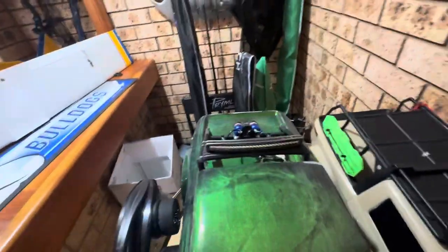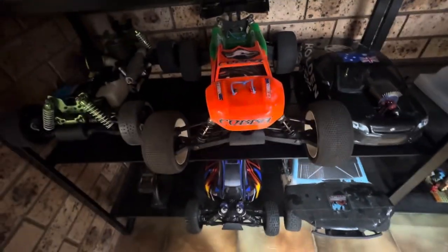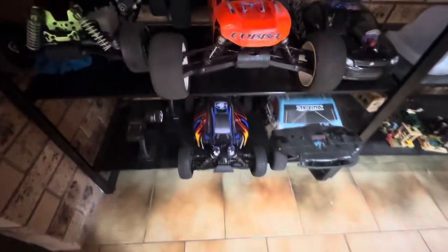So yeah, that's all the stuff I have left. I've got plenty of work on, plenty of RCs to work on. I've got the boat, the Limitless, the GV at the bottom, the Bandit, and I want to work on the Serpent to bring it back to new — I've changed the bearings as the old ones were a bit rusty.